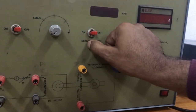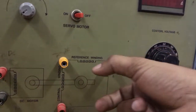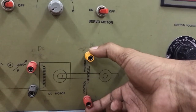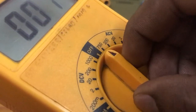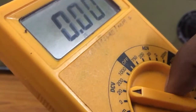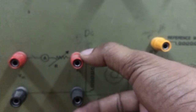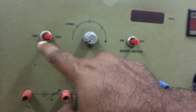After connecting the multimeter across the control winding of the servo motor, switch on the servo motor. Using the control voltage knob, fix the control voltage at a particular value. After fixing the control voltage, remove the multimeter and change it to DC mode. Connect the multimeter across the back EMF terminals — that is, the winding terminals of the DC motor. Then switch on the load switch.